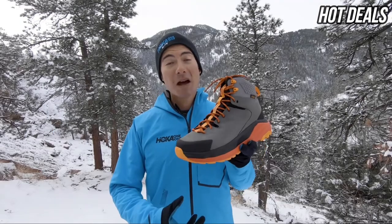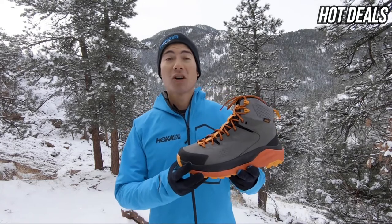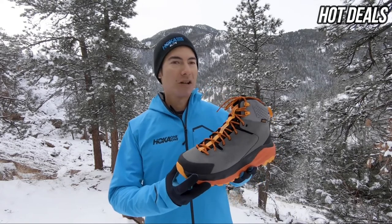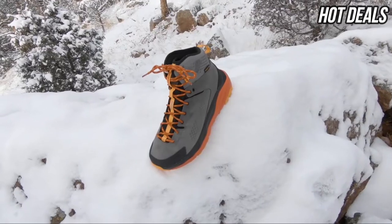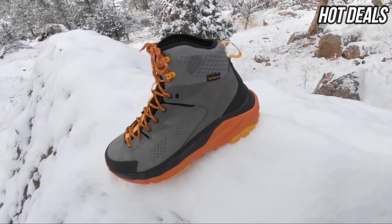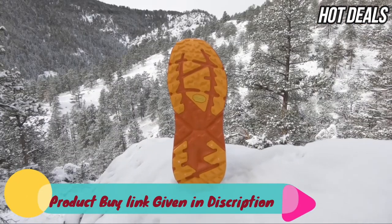The Caja is a maximally cushioned, supportive, high-cut hiking shoe from Hoka. It's great for those long days out on the trails, whether you're in the mountains or out on a backpacking trip. The Caja features a high-cut collar for secure lacing and added ankle support, and is built on a wider platform for extra stability.